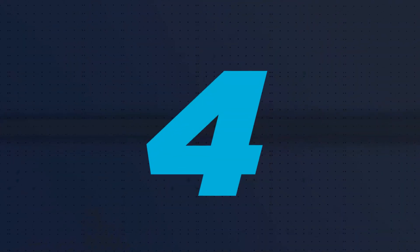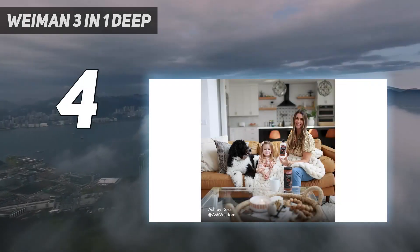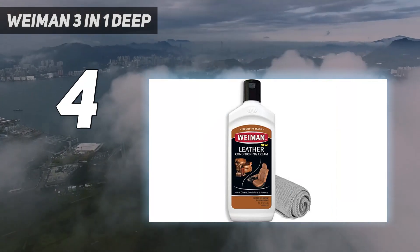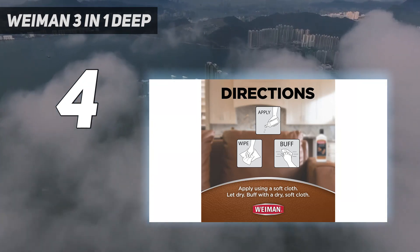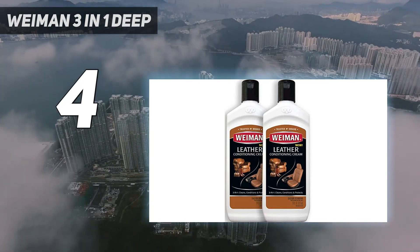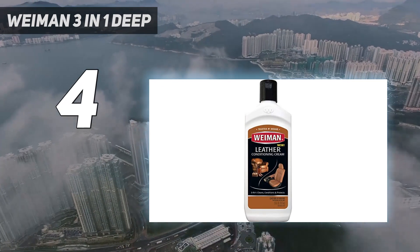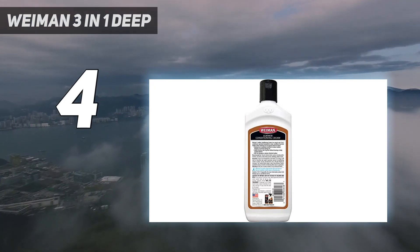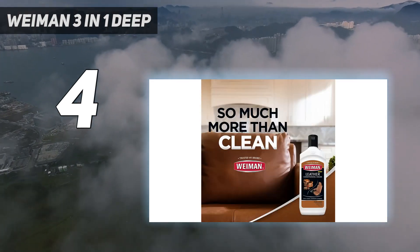Coming in at number 4: the Wyman 3-in-1 Deep. Leather may not absorb all stains as easily as fabric upholstery, but it can still become dirty, stained, or dull and cracked. Steam cleaners saturate leather with too much moisture, and the same is true of most spray formulas. To properly preserve the appearance of your leather pieces, use the Wyman Deep Leather Cleaner and Conditioner Cream. It's an effective and easy-to-use product, since you don't need to buff or rinse after applying it, saving you time and elbow grease.